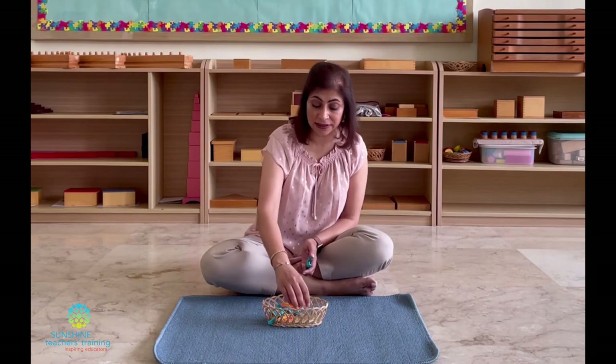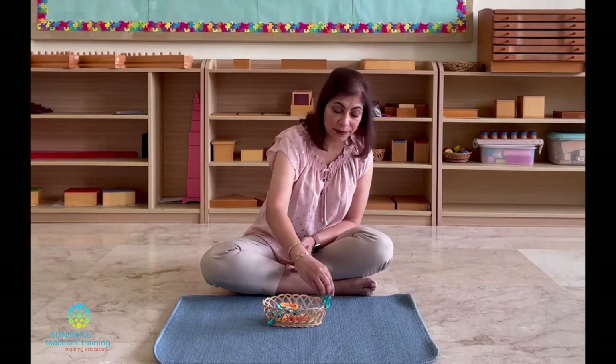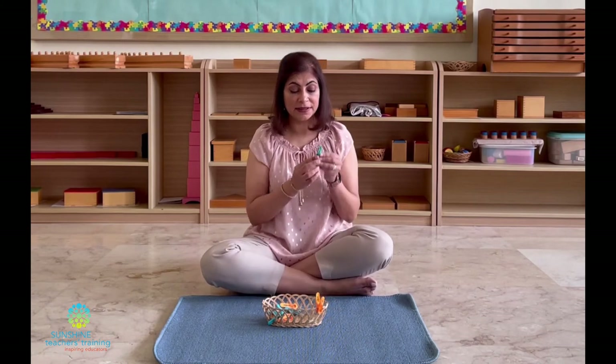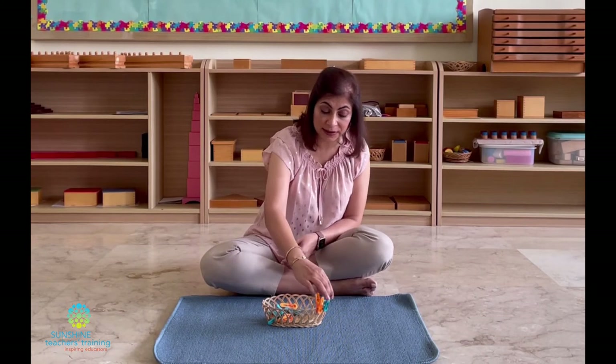You can introduce a patterning activity — ask them to do a simple AB pattern, which is blue, orange, blue, orange, or whatever colors you have. You can change the pegs to wooden pegs, which are slightly harder to use. You can laminate a paper with numbers 1 up to 10 and stick it on the basket so children have to line the pegs up. You can put letters of the alphabet so children can build simple words together using the pegs.